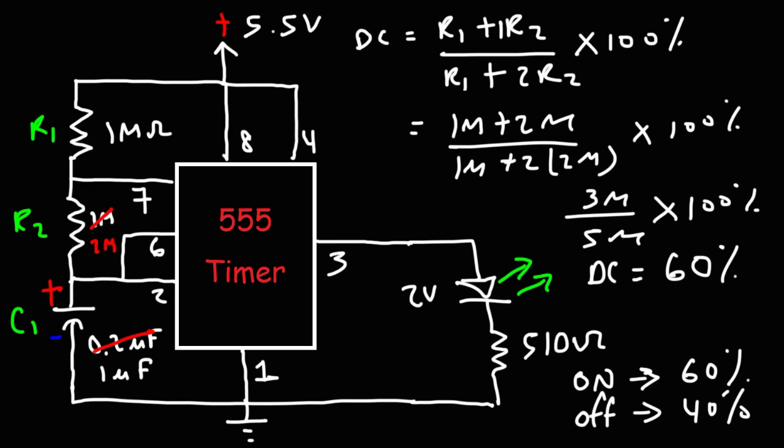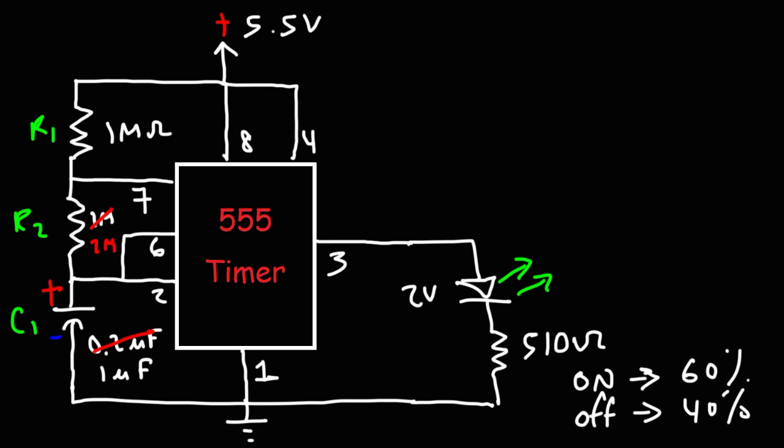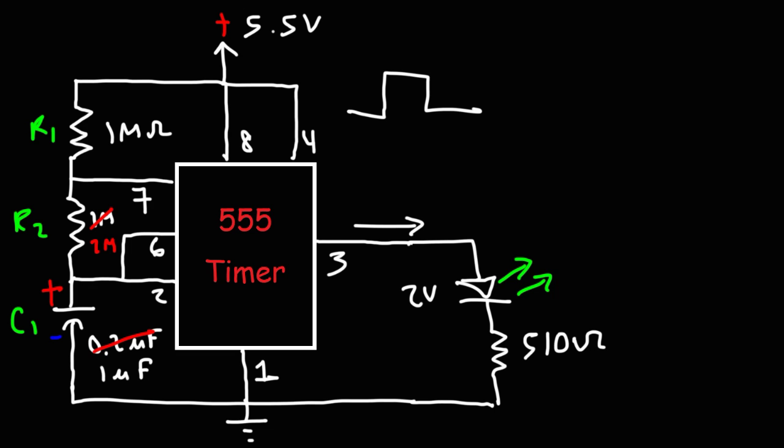As was evident in that demonstration, increasing C1 decreased the flash rate of the LED, and the 60% duty cycle caused the LED to be on for a longer period than it was in the off state. Now let's talk about some other things we can do with this circuit. Right now the output we have is a DC voltage and not an AC voltage.